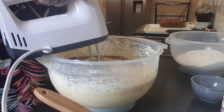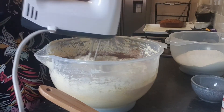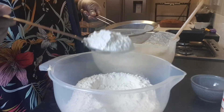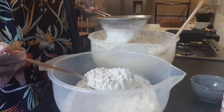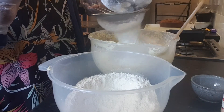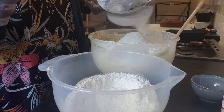We're going to add our evaporated milk, then mix everything together. Now I'm going to add my flour by sifting it. You don't have to put the flour in all at once — add it bit by bit. Mix a little, then add more, so it doesn't become lumpy.